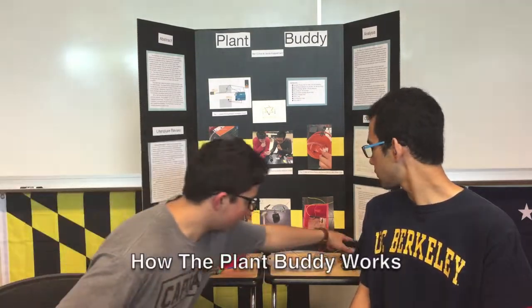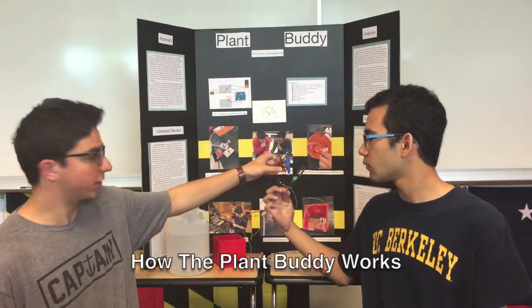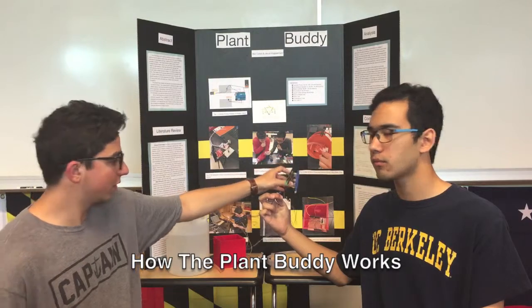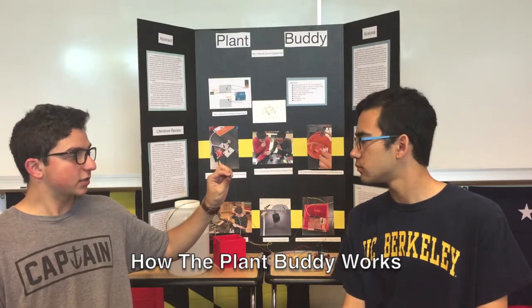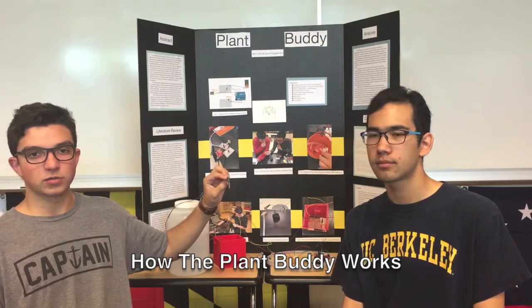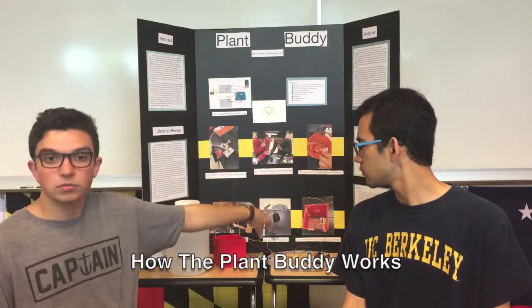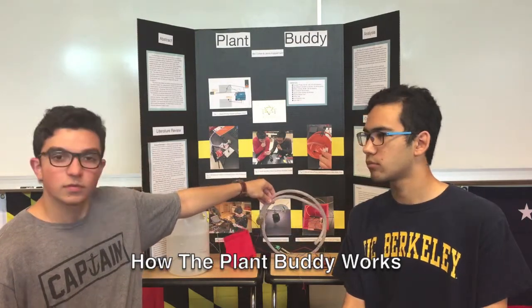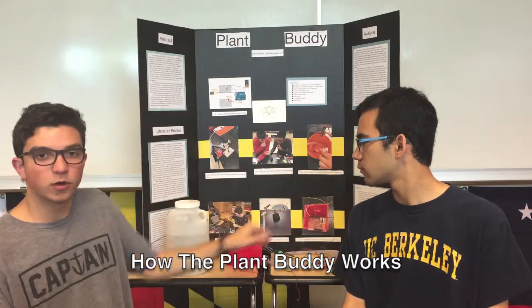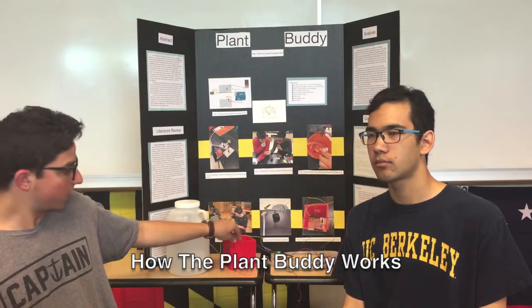The way that this works is we have the center of the project right here, which is an Arduino UNO board with an Arduino shield on top of it. And this is the moisture sensor — a probe that's placed inside the soil of the plant. It takes a numerical reading of the wetness or dryness of the plant's soil. This data goes into the board, which then decides if it's dry, it should pump water through this pump, and if it's wet, it will stop pumping water because there's already water in the soil.